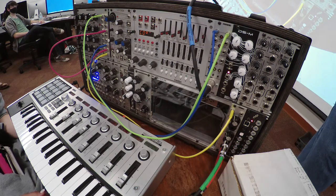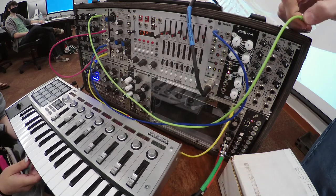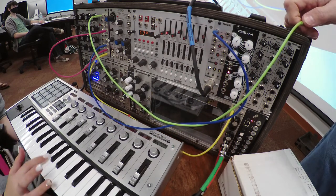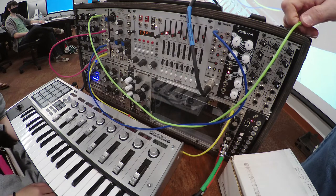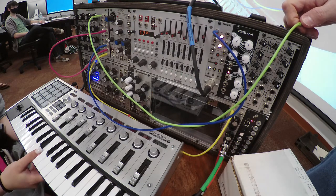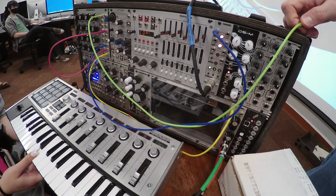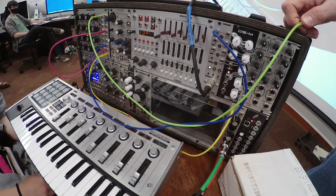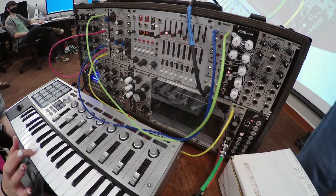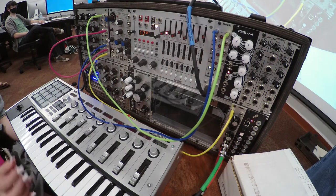If I disconnect the pitch and you play now, you can see she's playing different keys on the keyboard but it's not changing pitch. It's still sending the gate signal though — when you press a key it opens the gate, and when you release it, the gate closes. When we reconnect the pitch, now we have pitch control.